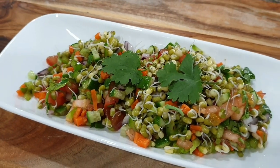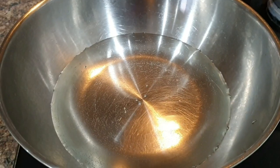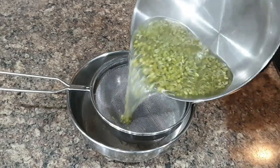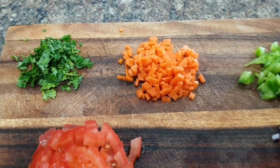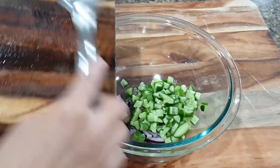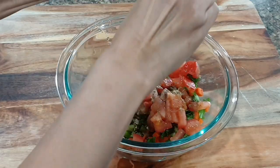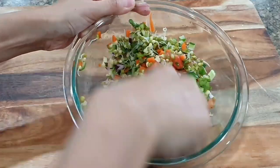Here's another sprouted moong recipe — a salad that's the best option for an evening snack. To make it, boil water and blanch the moong sprouts for around five minutes, then set aside to cool. Assemble the salad with chopped cucumbers, tomatoes, capsicum, onion, carrots, and coriander. Add the blanched sprouts, black salt, chaat masala, and fresh lemon juice. The sprouted moong salad is ready — trust me, try it once and your toddler will enjoy this juicy and yummy salad!